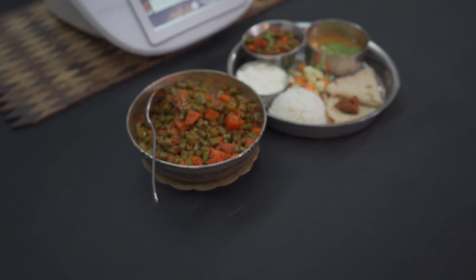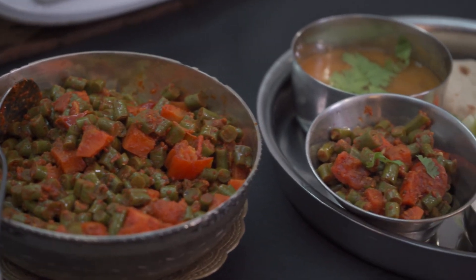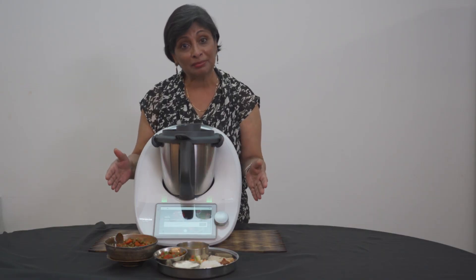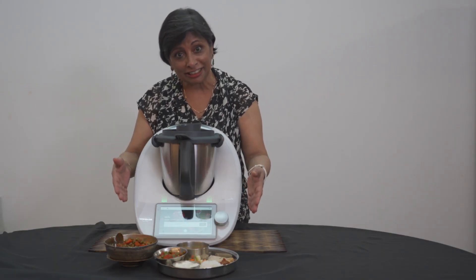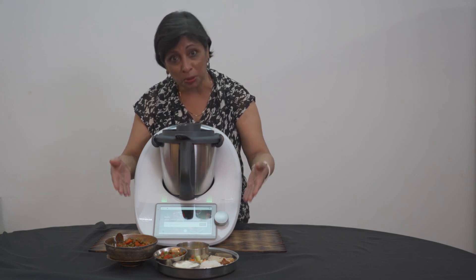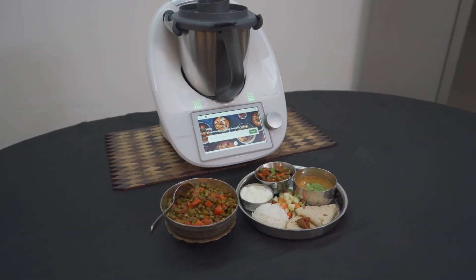I hope this has been really useful to you. Until then, I'll see you in the next episode. My name is Sushila Patel. This is the Recipe Tales — recipes with a modern twist.